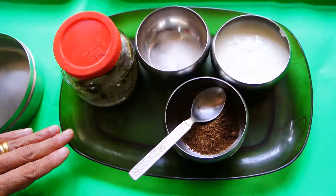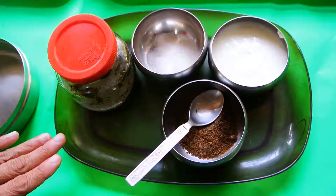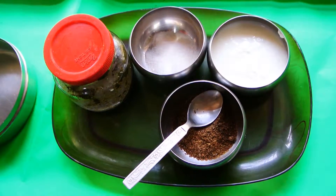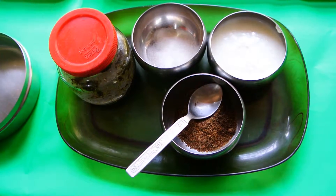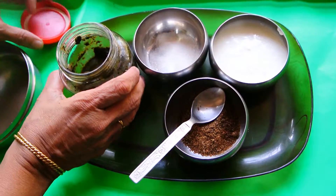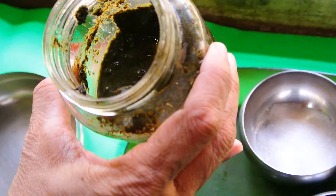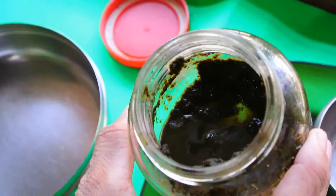You must have followed my recipe — the diet recipe of the chicken. Today I'm going to show you the mint dip which you can use along to eat the chicken: dip the chicken in the dip. This is mint paste; it's very handy to use, that's why I made mint paste and kept it in the fridge.